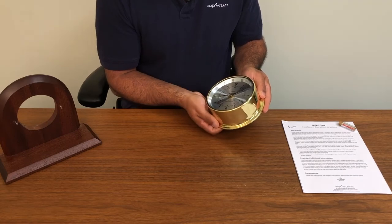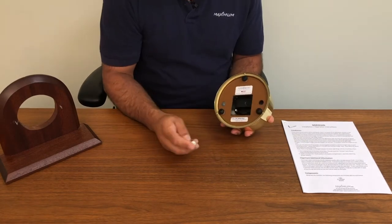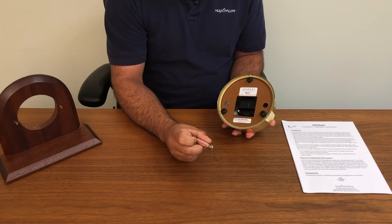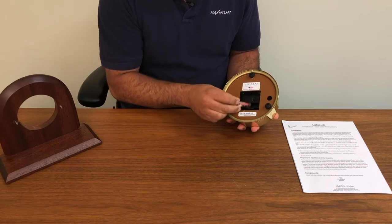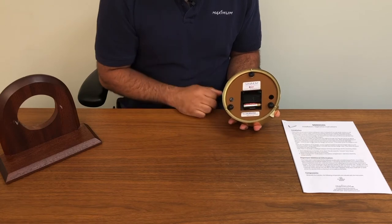Once the clock is set, locate the battery enclosed with the instrument. Observe the polarity of the battery — you have the positive and the negative side. Observe the marking on the mechanism: positive to the right, negative to the left. Insert the positive side first and push the negative side into the clock.